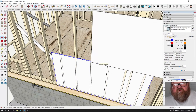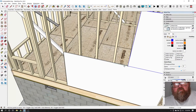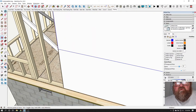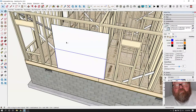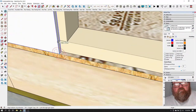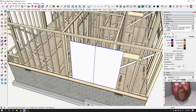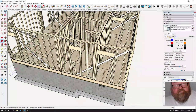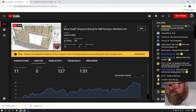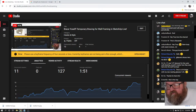This is even more important when you're dealing with eight-foot walls, because there is no blocking required on an eight-foot wall. A viewer asks: what about 12-foot walls? On 12-foot walls, you would need to use two-by-six studs.